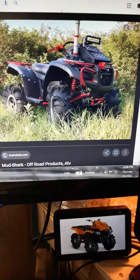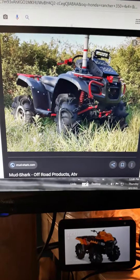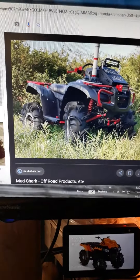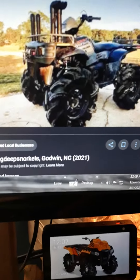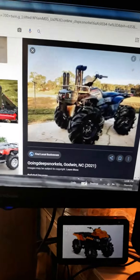I am more leaning towards building the Honda, because I could paint it black or something similar to this and make it look cool. But then also, the Sportsman 700 Twin would look awesome, and it also has more power than the Honda.